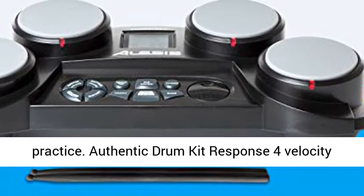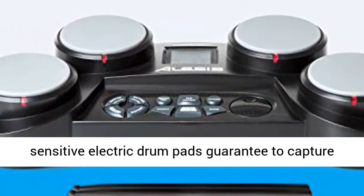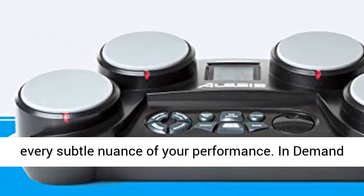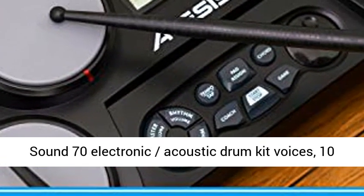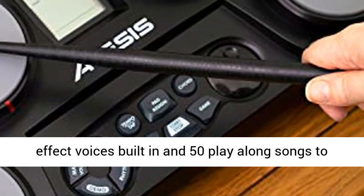Authentic drum kit response: 4 velocity-sensitive electric drum pads guarantee to capture every subtle nuance of your performance. In-demand sound: 70 electronic acoustic drum kit voices, 10 effect voices built-in, and 50 play-along songs to develop your drum skills.